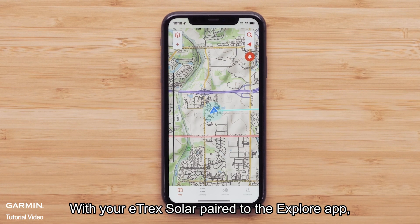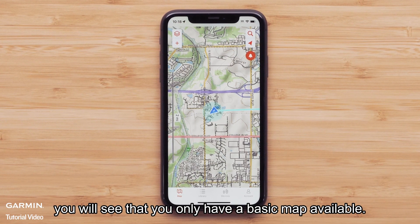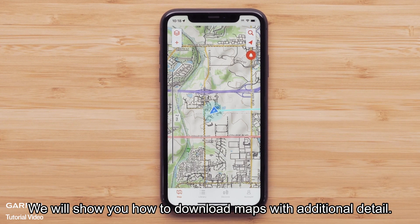With your eTrex Solar paired to the Explore app, you will see that you only have a basic map available. We will show you how to download maps with additional detail.